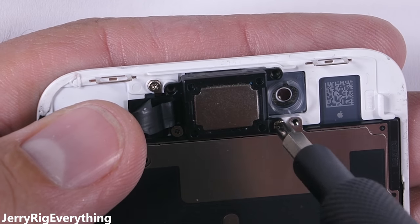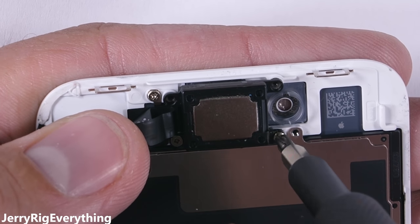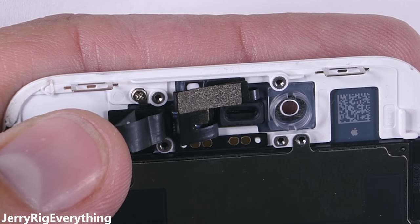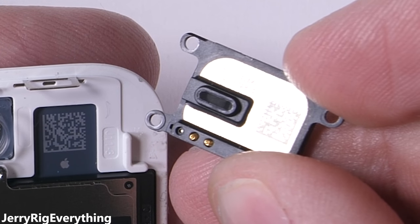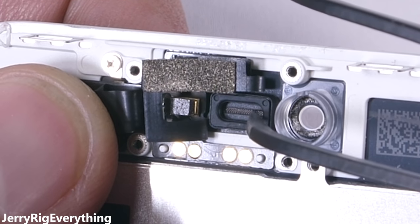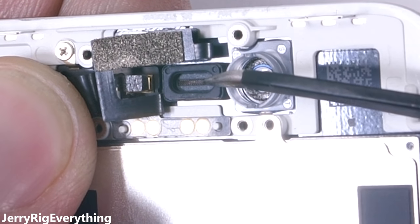The earpiece on the screen is another ingress point for water that needs to be protected. The earpiece speaker is held tight by four screws, and after it's lifted off, the speaker itself is internally protected with a tight screen. The rubber seal combined with the four tight screws keep water away from the rest of the phone.